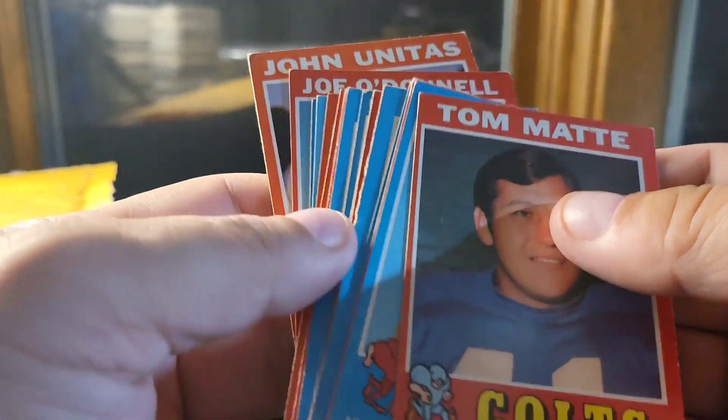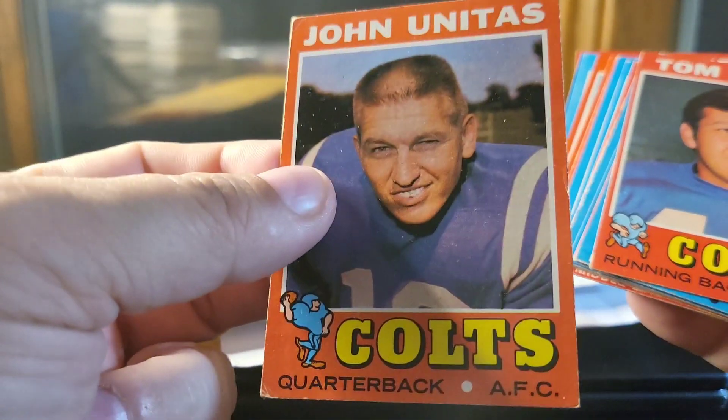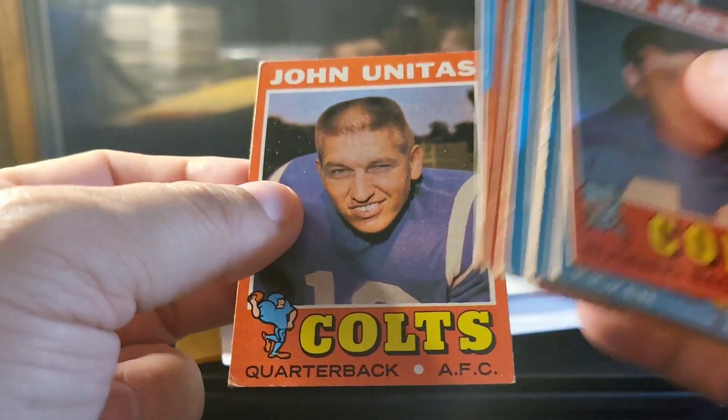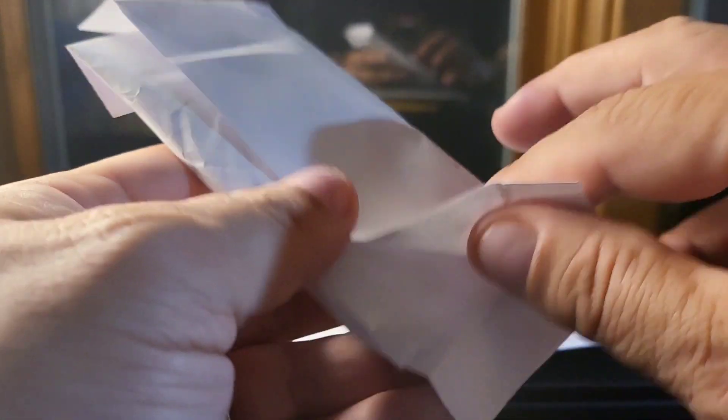They're not in perfect shape or anything like that, but that's not really what I'm looking for. I'm looking for lower-end, easy-to-resell cards — still good names, still some value, still collectors for it. Look at that mugshot there! So anyway, I'm really happy to have those.